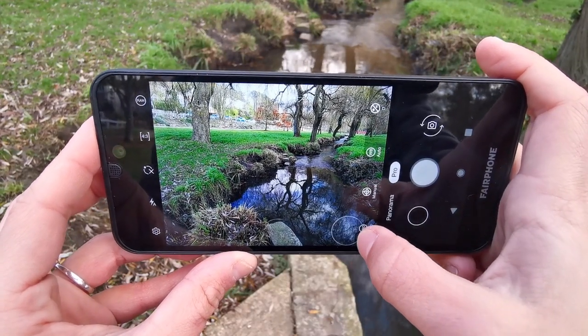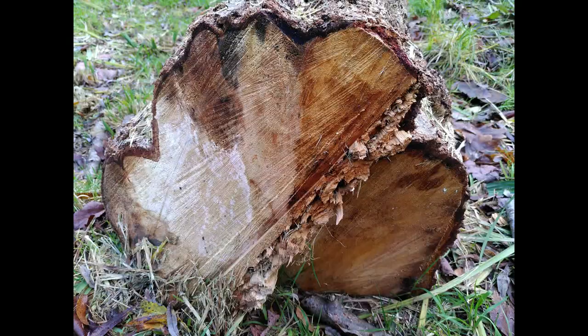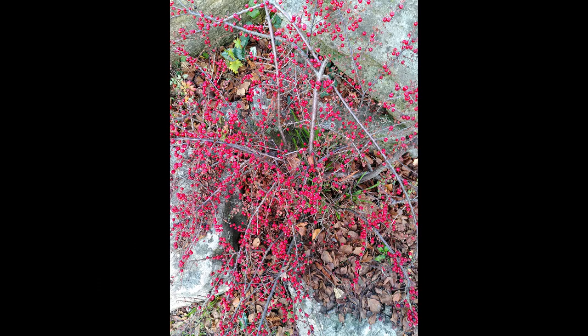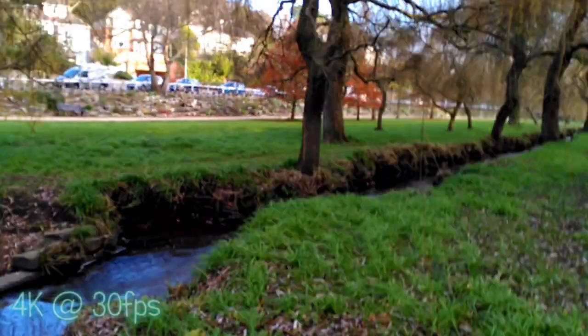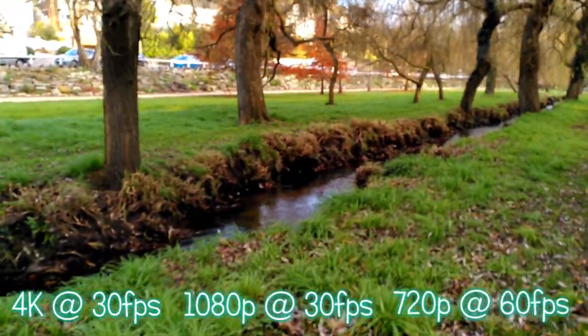Pro mode is also featured, allowing you to tweak a number of factors including ISO, type of focus, filters and contrast. General shots without these filters applied are generally very good with vivid colors and accurate detail. For selfies, the Fairphone 3 has an 8-megapixel front camera with an f/2.0 aperture and HDR, supporting eight times digital zoom and portrait shooting, though it does not include beauty mode. Overall, color reproduction is pretty good and details are accurate. You can also record 4K video up to 30 frames per second, 1080p at 30fps, and 720p at 60fps.